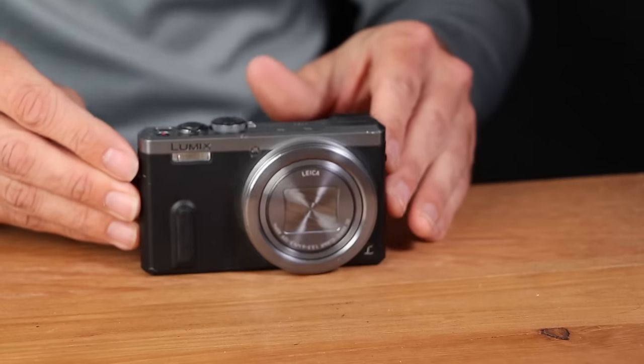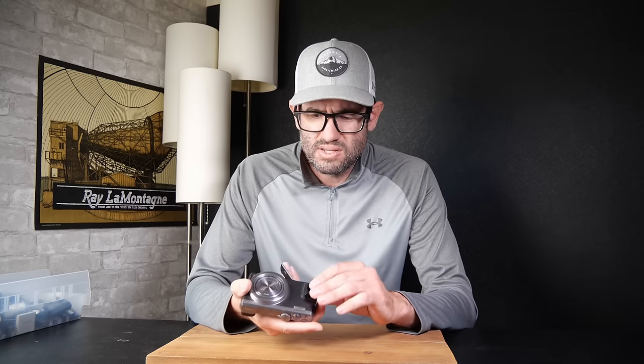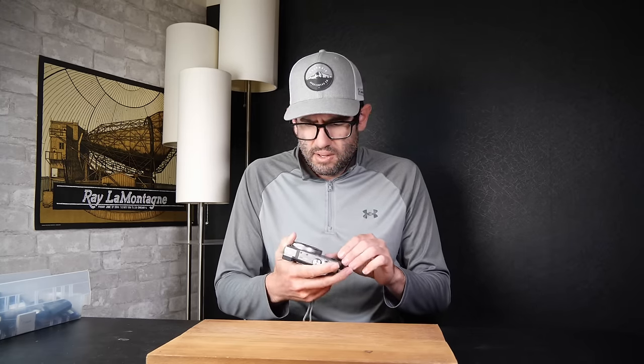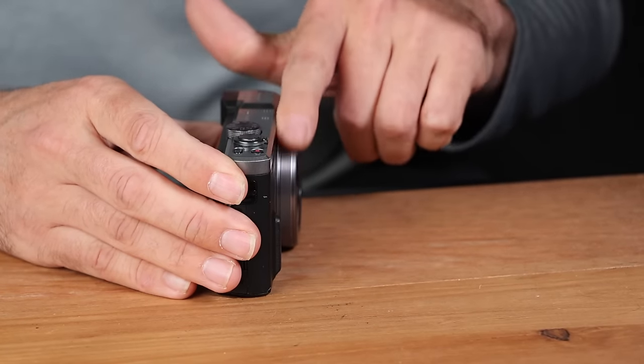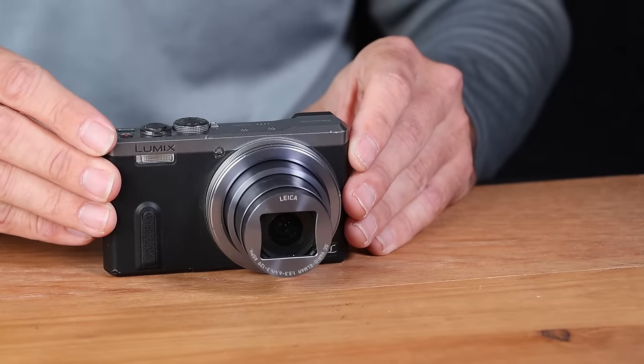Next up we've got a Panasonic DMC-ZS40. I've sold a lot of Panasonic cameras, but Panasonic isn't a brand I really focus on anymore because I've run into a lot of issues with sensor dust causing black spots in pictures. Hopefully this isn't one that will exhibit that problem. We've got a 4GB memory card but no battery — I believe this uses the BCM13. I really like this camera if it's working; it's got a cool control ring feature to adjust white balance, ISO, and a few other functions. It does power on.